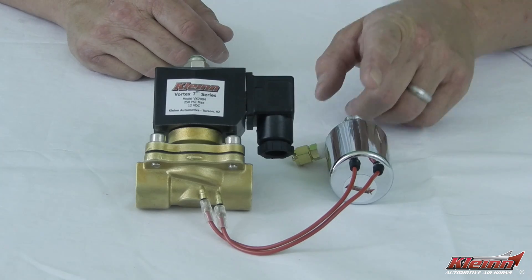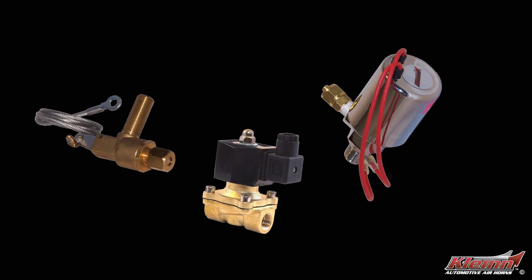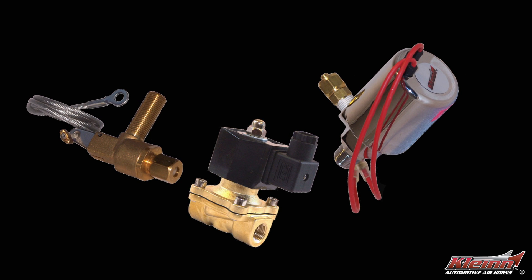When installing air horns, you must have a way to keep the compressed air in your tank until you're ready to sound the horns. This can be done with either an electronic or a manual valve. In this video we'll show you how to connect an electronic valve, also known as an air solenoid.